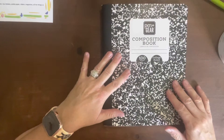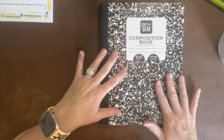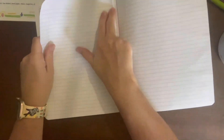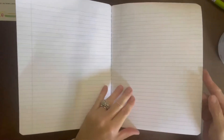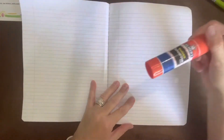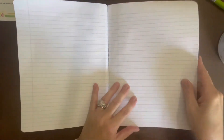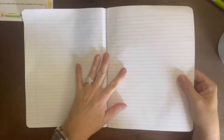I said that I wanted to try this journaling using a composition notebook, so I went ahead and took out seven pages throughout and used just like an Elmer's glue stick — any type of glue like that will work — and glued two pages together so that if you want to use watercolor, paint markers, anything like that, it's gonna work and not bleed through to the other side.